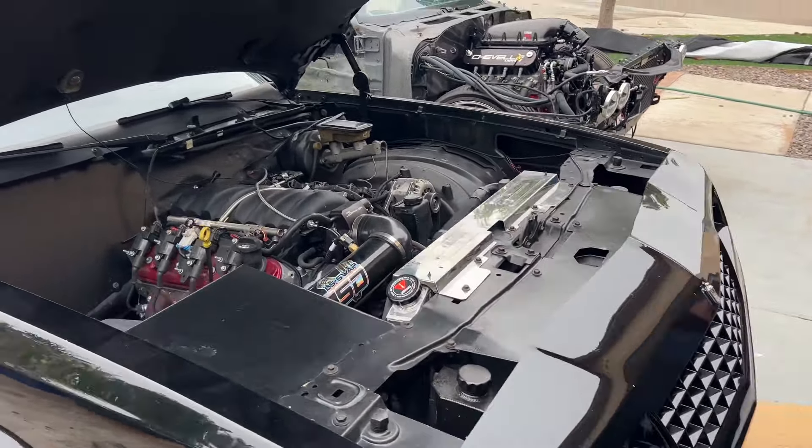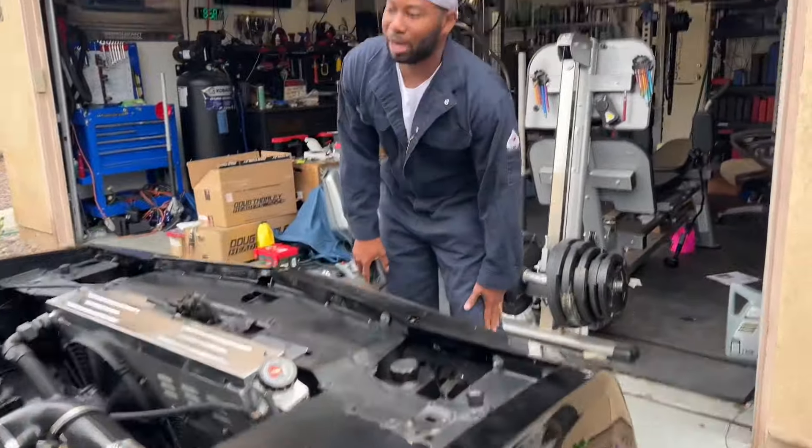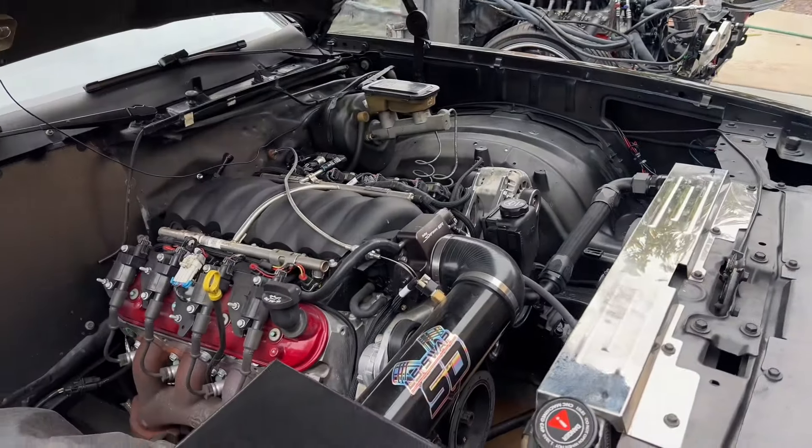So right off the bat, the foundation — seven grand versus seventeen grand — that was number one. Number two was obviously a refurbished or junkyard motor, the 6.0 in the 84, versus an LS3 crate engine, brand new with a warranty. Same thing with the transmission. Those are the two biggest differences between going budget and going new, because there's a lot of rework you don't have to do with the new build.